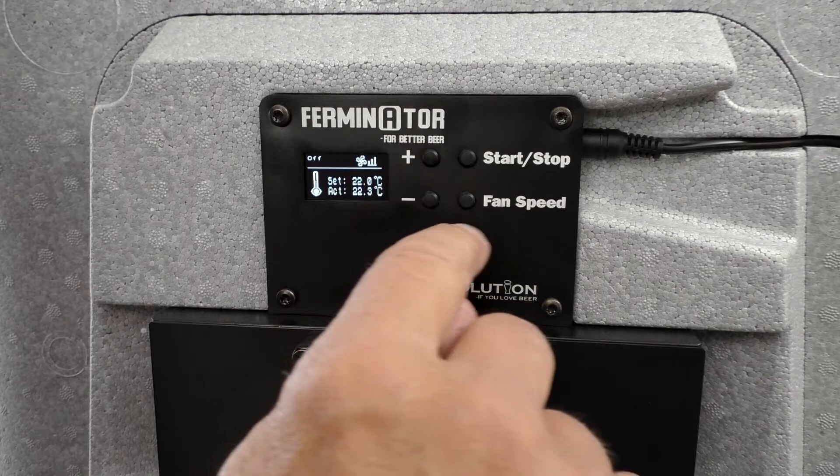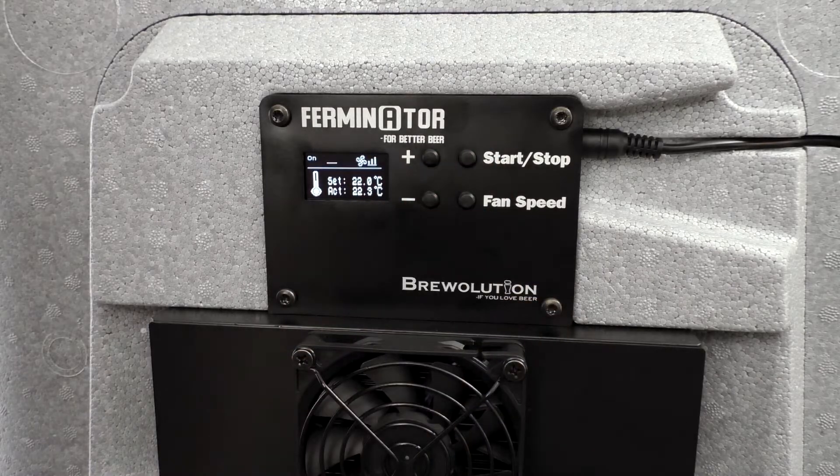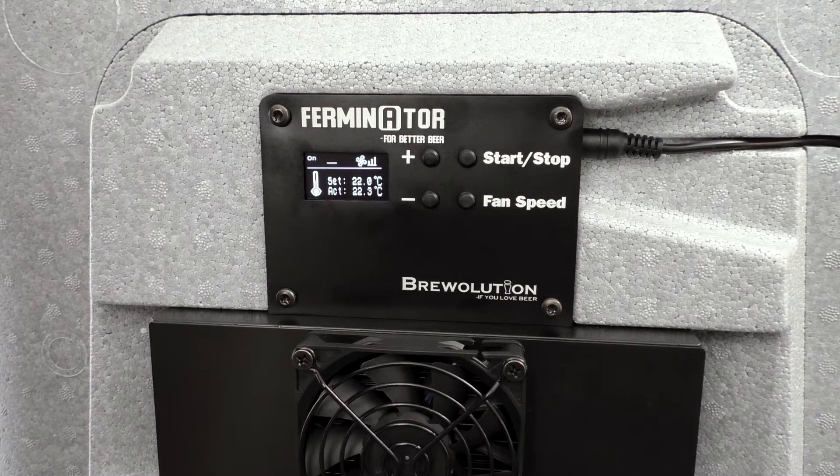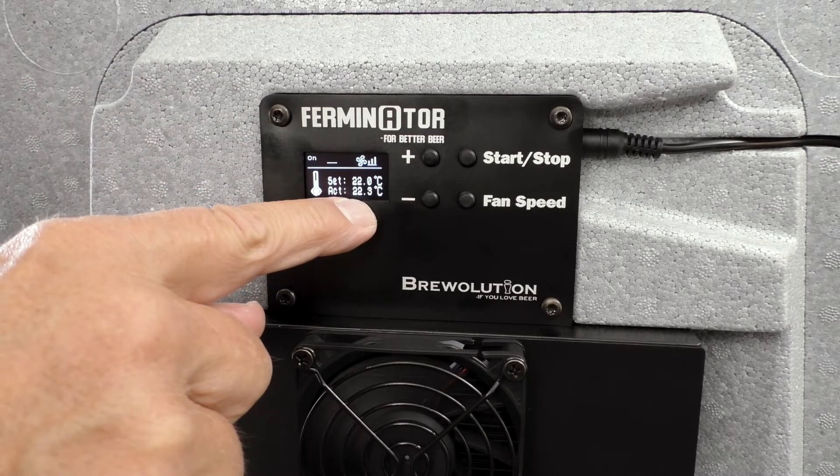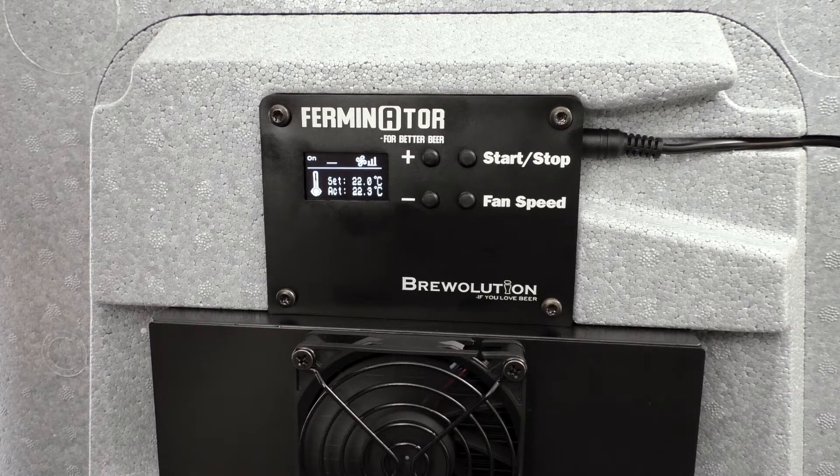If the desired temperature is the same as the actual temperature, there will be no cooling nor heating symbol on the display — it will simply just align instead.